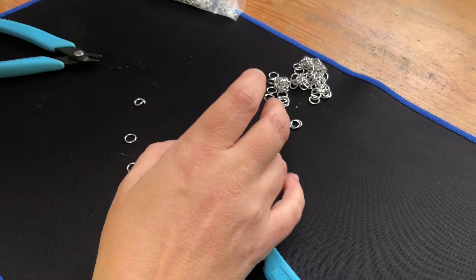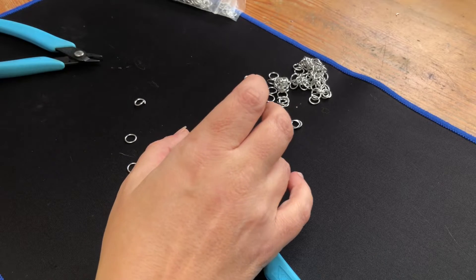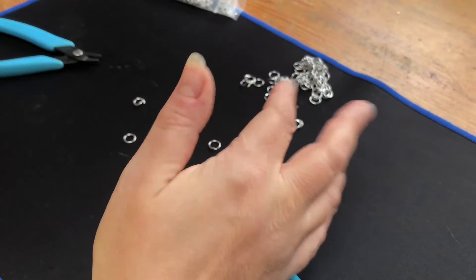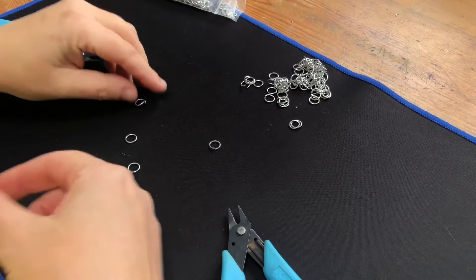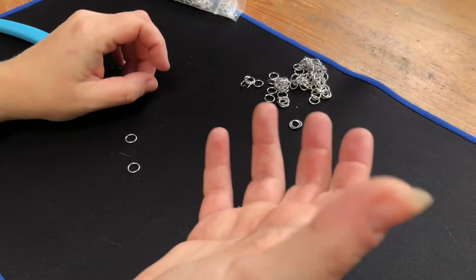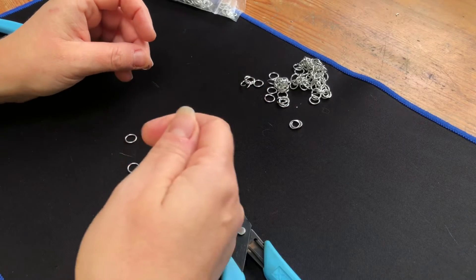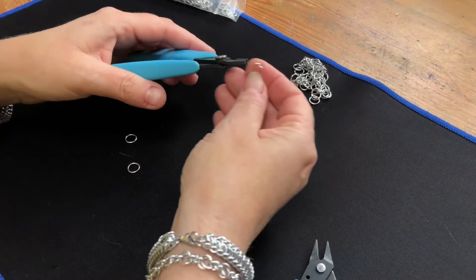Okay everyone, I just wanted to do a quick video to show you how to do the orbital ring. This is in some of my tutorials — the paper tutorials — and I find it really hard to describe. I do my best, but I thought I'm going to put a link in future tutorials that will bring you to this video so you can actually get a visual of what I'm trying to show you.